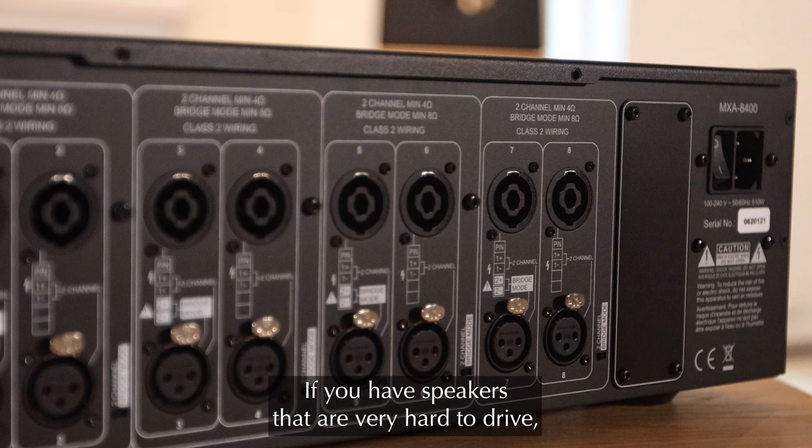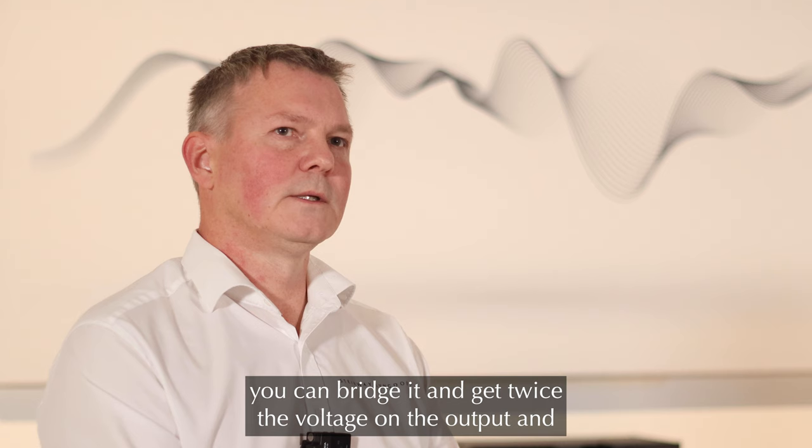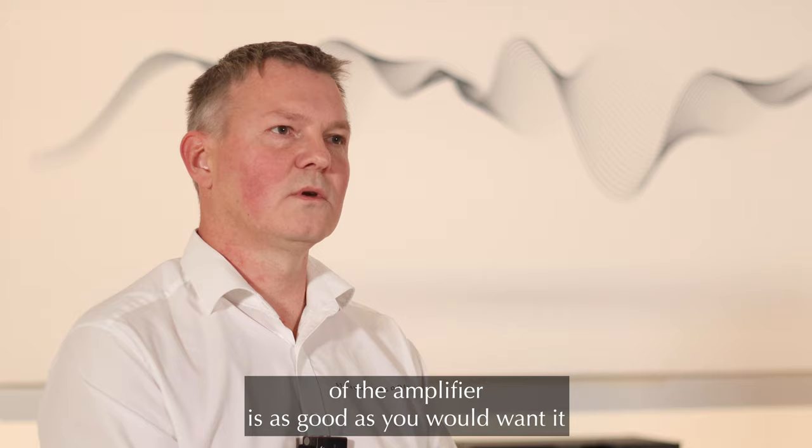If you have speakers that are very hard to drive, you can bridge it and get twice the voltage on the output, and the quality of the amplifier is as good as you would want it in a hi-fi setup.